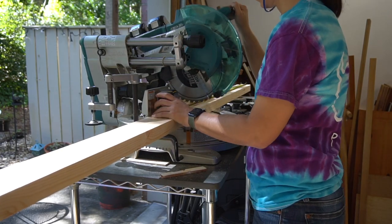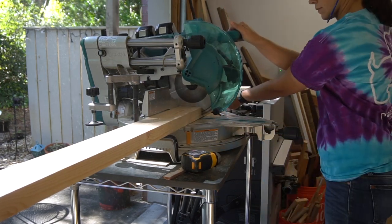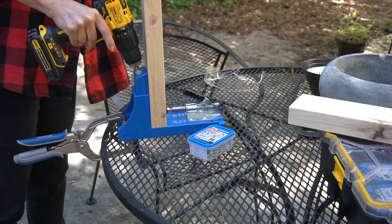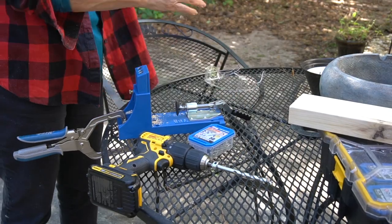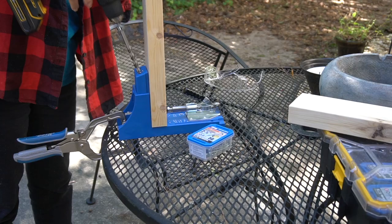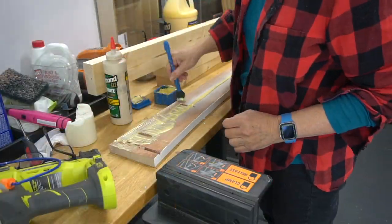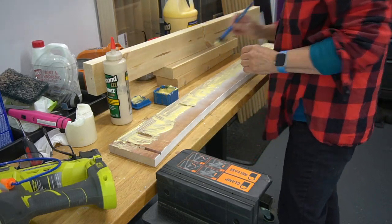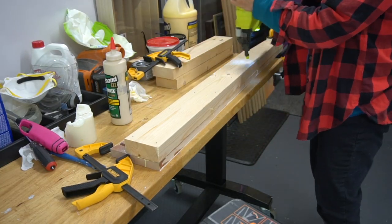While all that was drying, we started on the bench framework. The measurements are based on the width and depth of the closet — the side pieces will be screwed into the front and back pieces. Here Mom's adding pocket holes to the end of each side piece. The bench and front apron of the seat are upcycled from an old table. The apron is glued to the front 2x4 support prior to installing it, held in place with glue and a few brad nails.